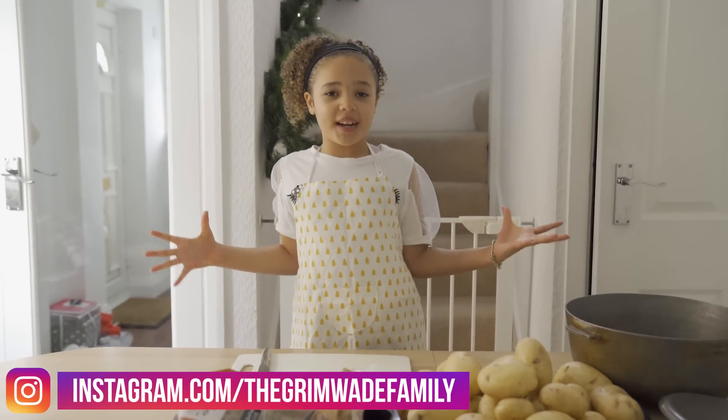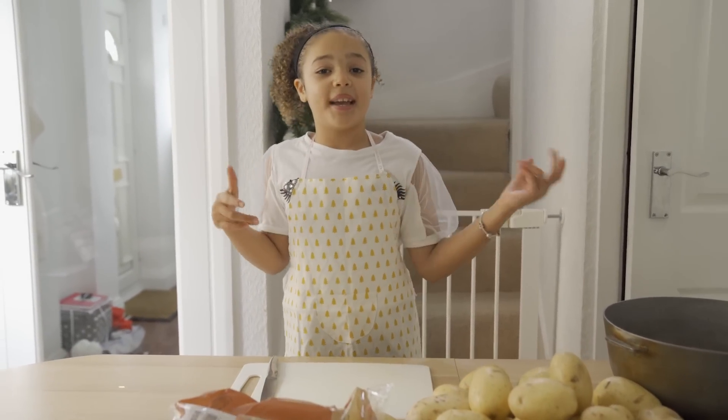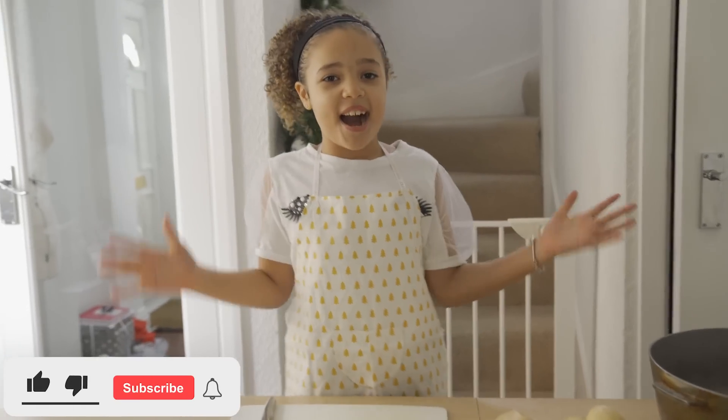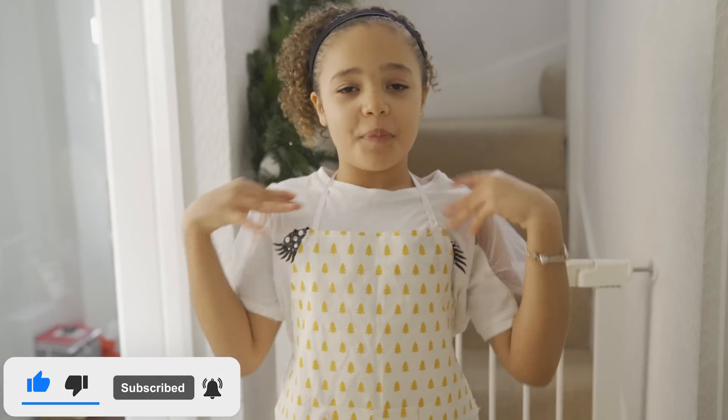Hey guys, welcome back to our channel The Grimwade Family! Today I'm gonna be making the roast dinner! Yes, Hosanna, you're gonna be doing the roast dinner all by yourself? All by myself.